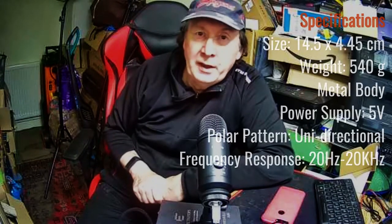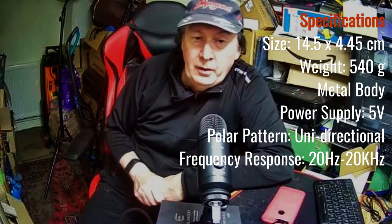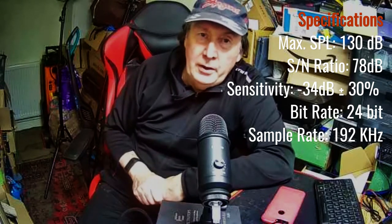Firstly, apologies are due for the hideous video quality, but I found the only way I can get synchronized audio and video is by using a cheap and nasty webcam. But the sound quality is good because it's coming directly from the Relino microphone, which you can see before me. The microphone is well made with a metal body, a robust plastic tripod, and a heavy duty USB cable which plugs into the microphone, so it's not hardwired.